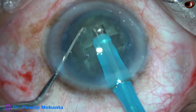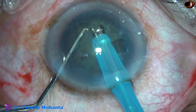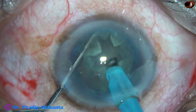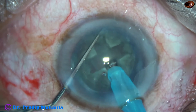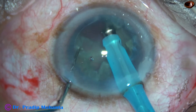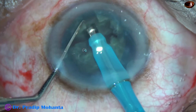This is another trench on the other semi-nucleus about 90 degrees away from the initial trench, so that we get a plus sign. The sculpting should be deep and uniform all around. Now the phaco needle is applying force on one side and the chopper is pulling the other fragment, and in this way four fragments are made.